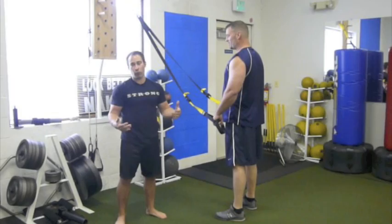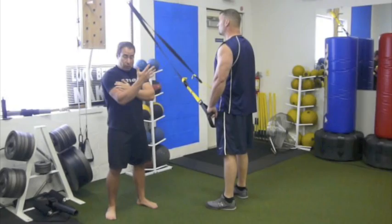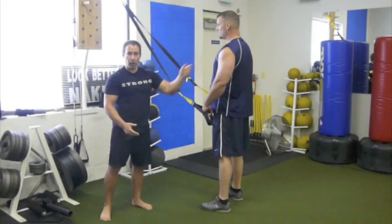Hey, it's Coach Nick Tuminella here for TRX and I want to talk about gun work — getting some good looking, very functional arms. I'm not going to spend too much time on this, but arm work amongst trainers — people think it's non-functional. But every muscle in your body is important, whether you want it to look good, which is a functional goal, or whether you want it to perform better. Every muscle in your body counts, so we're going to focus on a little bit of arm work.